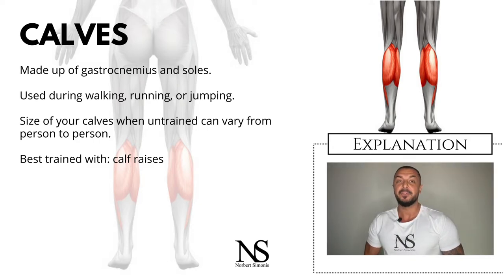The calf muscle on the back of the lower leg is actually made up of two muscles. First, the gastrocnemius, which is the larger calf muscle. It forms the bulge visible beneath the skin. The gastrocnemius has two parts which together create the diamond shape.